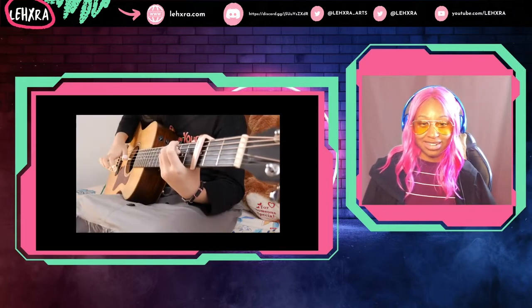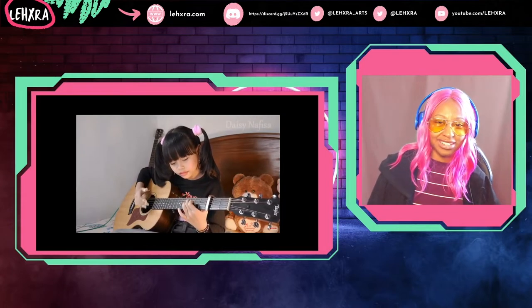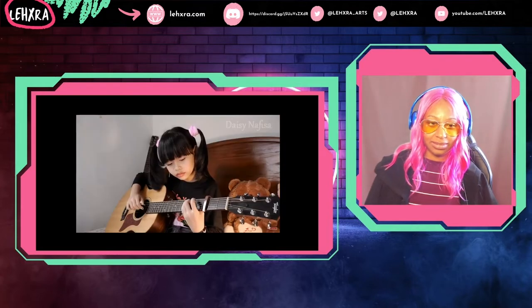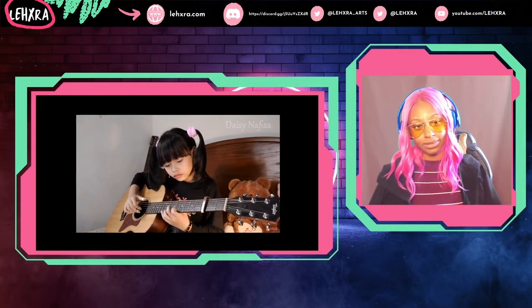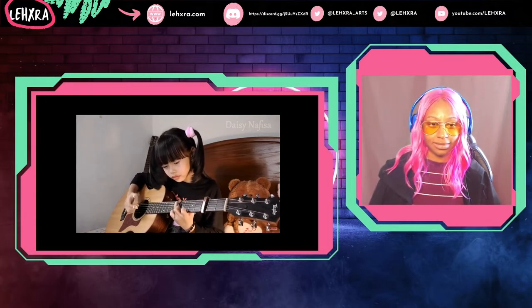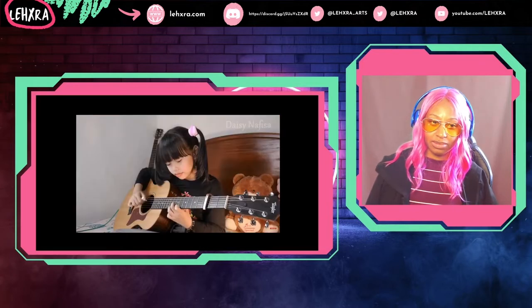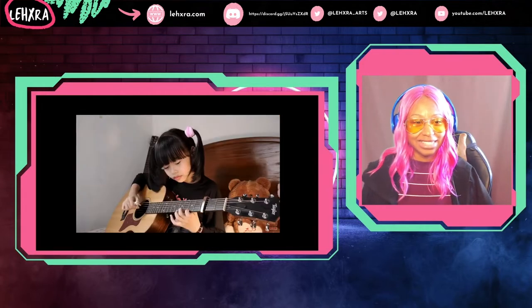This is so good. I wonder how old she was when she started learning. I keep looking at her little teddy bear. But she's amazingly talented. This is so good.